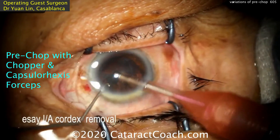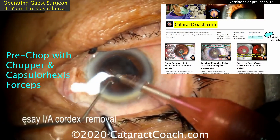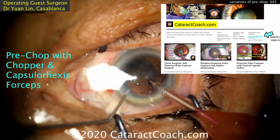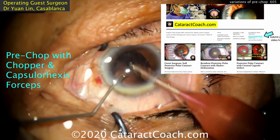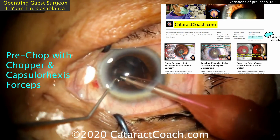Here's the end of the case — looking good. Easy IA cortex removal and end of case. Check out cataractcoach.com, our teaching website. You can submit your video — click on the link. We would love to learn from you. I'll edit your video, give you credit, and do the voiceover. Check it out.